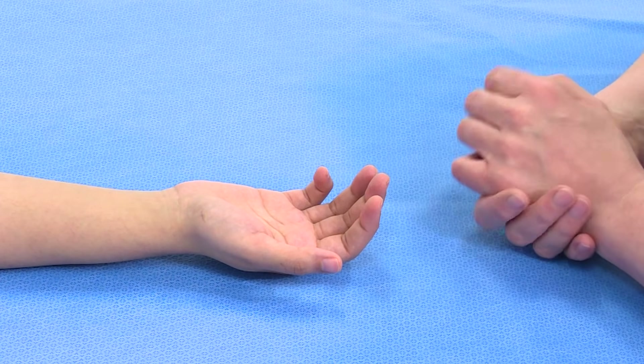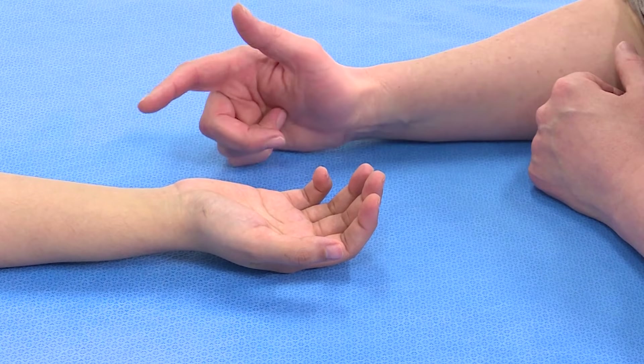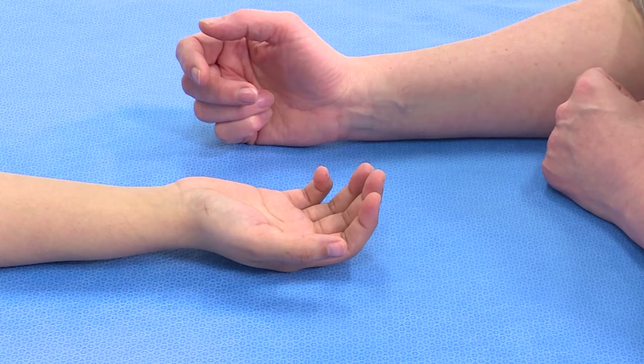When a patient has an injury that may have involved the flexors of the fingers, we need to examine those. There are two flexors to each finger: one is the FDP, the flexor digitorum profundus, and the other is the FDS, flexor digitorum superficialis.